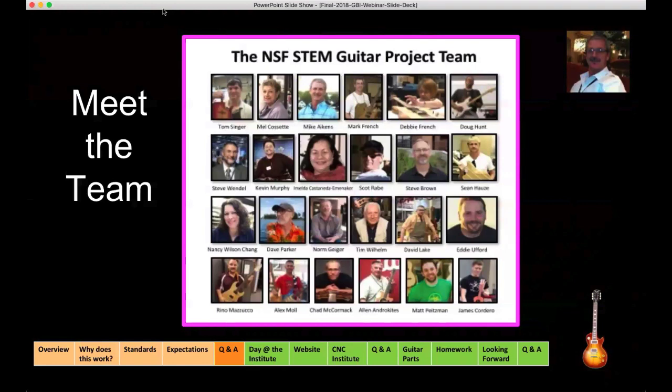Chad McCormick joins the team after five years of teaching STEM guitar courses at Wells High School in Wells, Maine, and more than a decade of building guitars of his own design. This year, Chad has taken on a new position teaching math and guitar building. Then we have Alan, who introduced himself — he has a great voice for radio. And Matt Peetsman, a technology education teacher at Penridge High School with Alan, has taught woodworking, metalworking, graphic arts, drafting, architecture, construction, and various introduction to technology courses. Matt helped his department at Penridge High School win the Program of Excellence Award for Pennsylvania for 2017. And there's James Cordero, our videographer and traveling photographer.